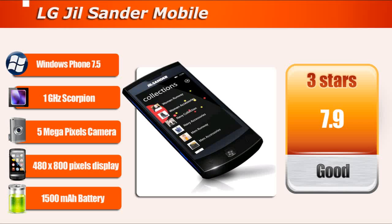the LG Gilsander. This model is equipped with 512MB RAM, 5MP camera, Windows Phone 7.5, TFT screen, Graphic Processor Adreno 200, and a 1500mAh battery.